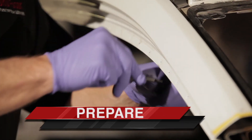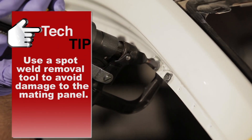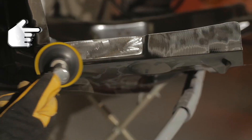To start the weld bonding process, remove the old panel using care not to damage remaining panels. Clean any remaining adhesives or sealers from bonding flanges.